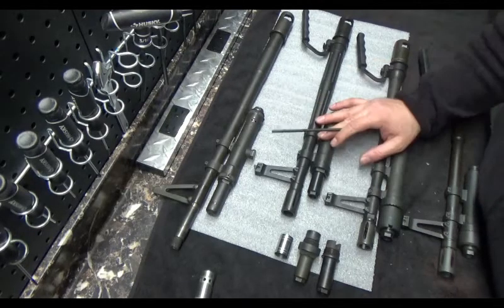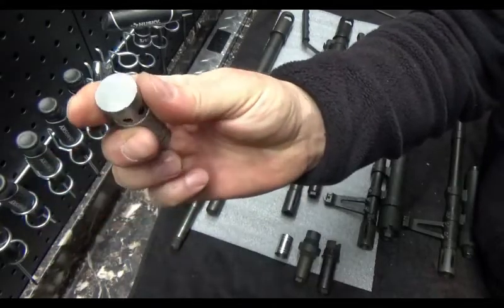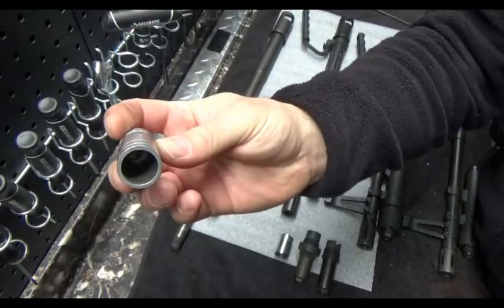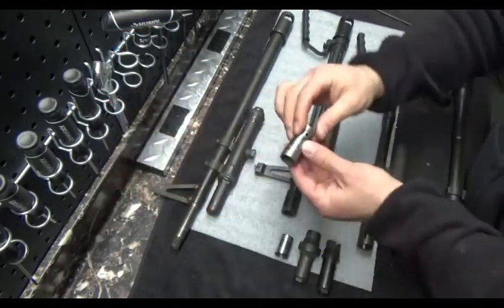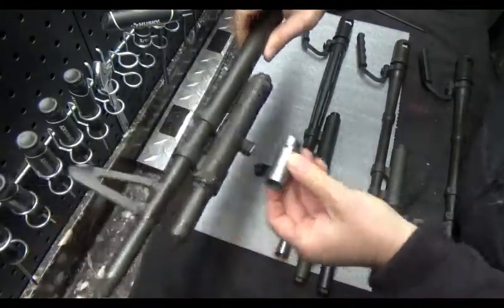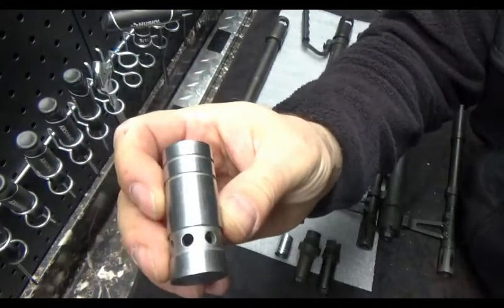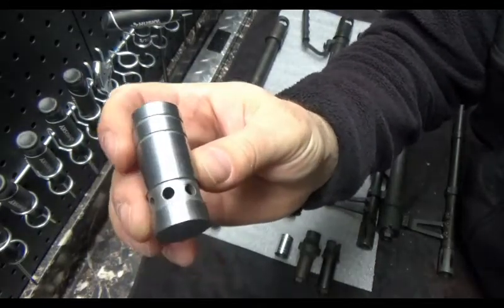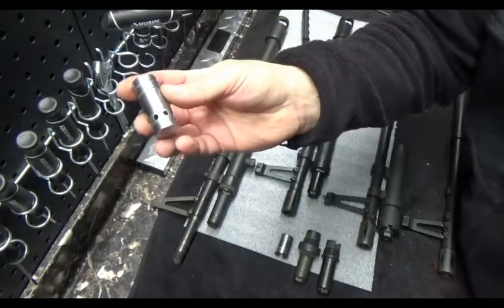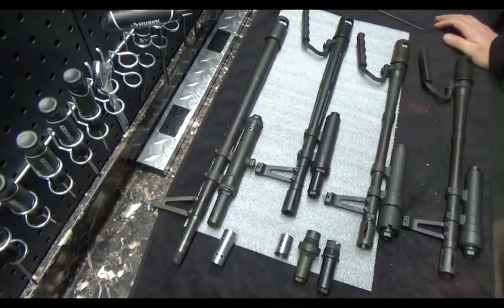The whole gun relies on this gas system to cycle it. This is the first generation gas piston. You can see one side is flat, one side is open. This has to be placed a certain way inside of the M60 — with the flat surface to the rear. If you install this backwards, the gun won't function. You'll get a single shot out of it and that's it. They found this to be a design fault because people install these backwards and then take them into the fight.